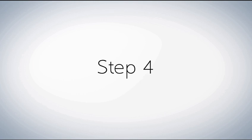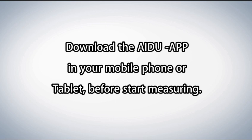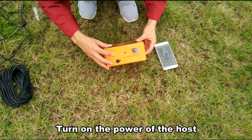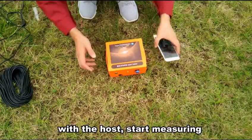Step 4. Download the IP App on your mobile phone or tablet. Connect with the mainframe and turn on the power of the host. After matching the mobile IP App software with the host, start measuring.